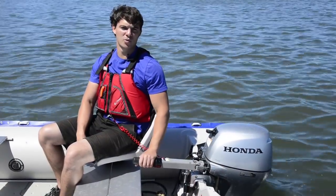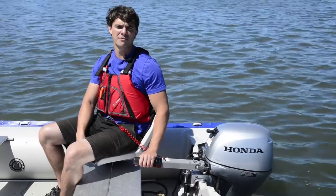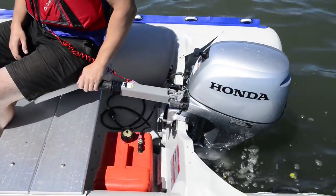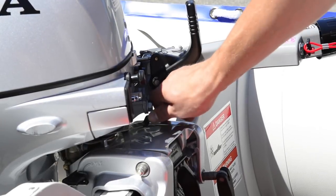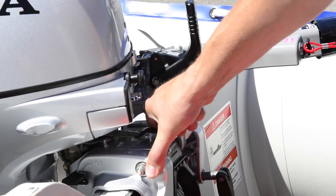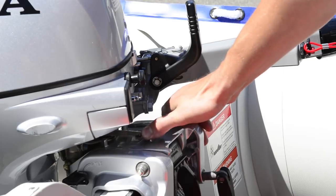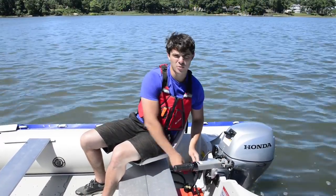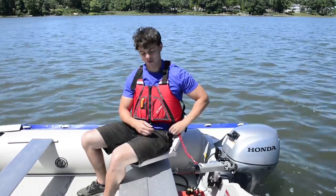There's a nice long tiller with a twist grip throttle, making it almost effortless to control. For improved control and comfort, simply adjust the steering tension with this lever. The safety lanyard, connected to the kill switch, should always be attached to your life jacket or a belt loop.